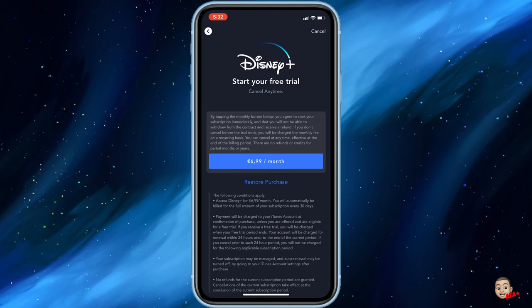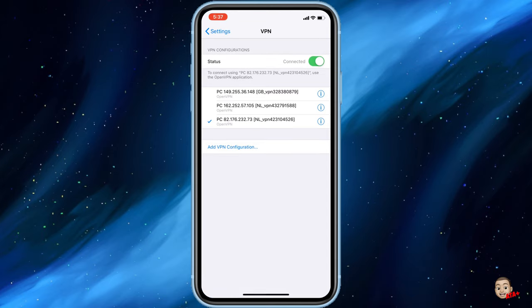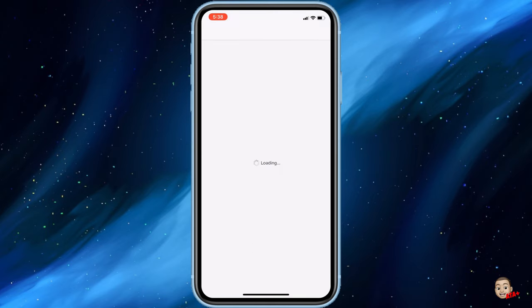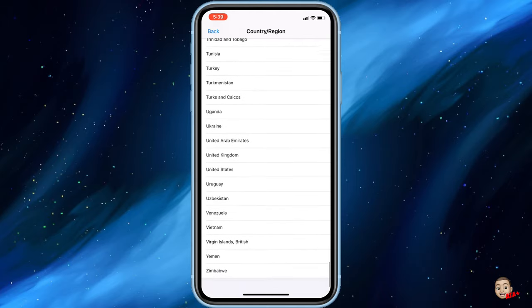From here we'll start the free trial. The free trial is good for two months, but you will need to pay 6.99 — not upfront, but come November when you finish the two-month free trial, you will be charged that 6.99. To do that, we need to switch back to the United States on our Apple ID. Keep the Disney app in the background — don't close it completely — and switch off your VPN in Settings, then navigate back into the App Store and change your country and region back to where you're from.